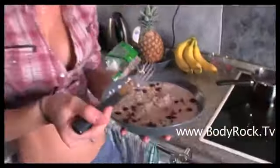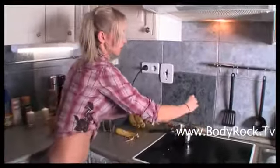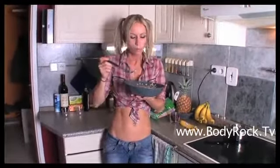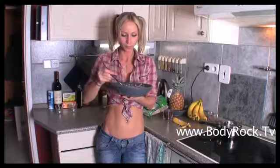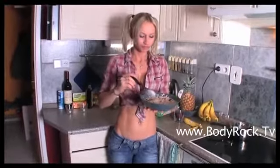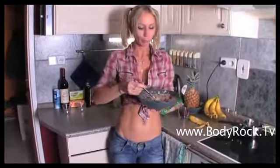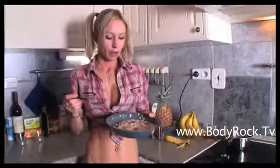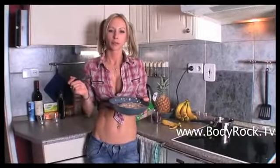So this is it. It's such a simple recipe and it's so good. I like to eat it when it's still warm. This really is going to satisfy your sweet tooth, your sweet cravings. I do it either for my breakfast or as one of my meals during the day as a snack.